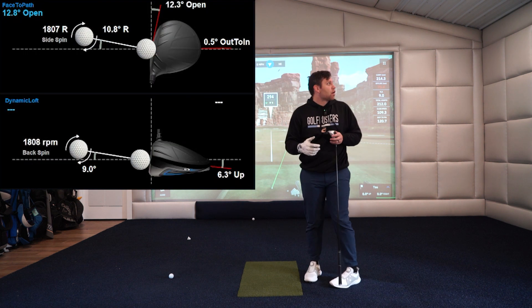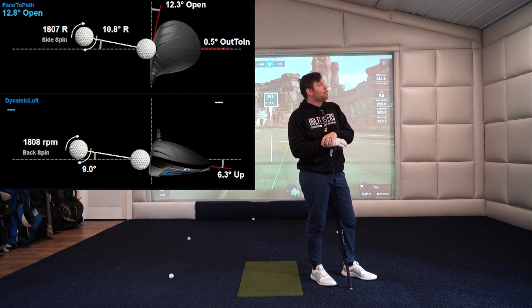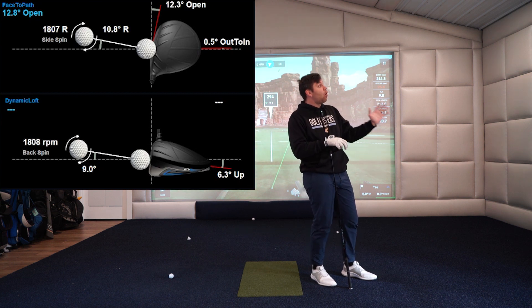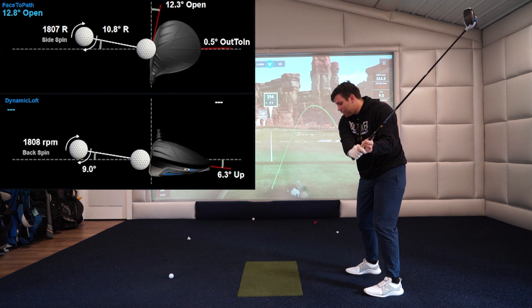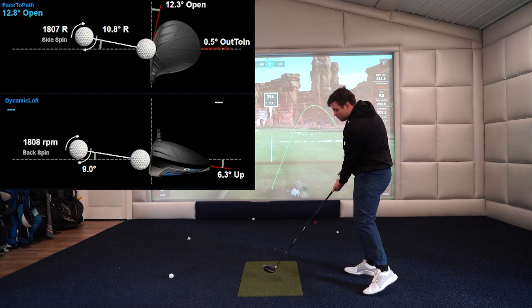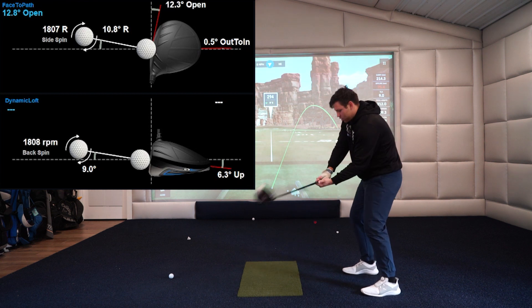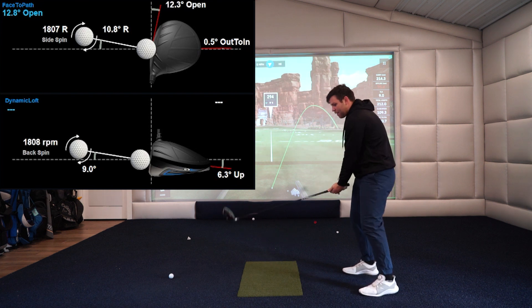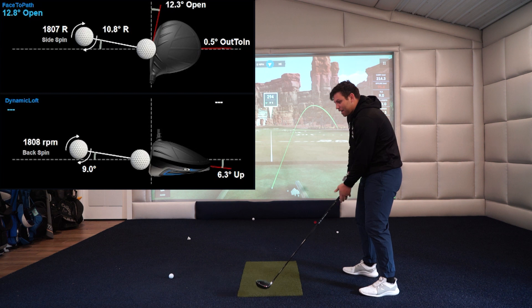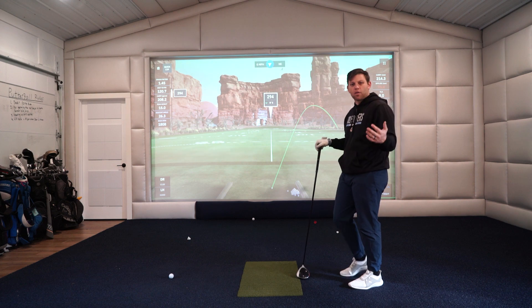But now if I look at the Pro Package I can go — okay, look at my path. My path is actually dead straight. That is totally workable. I'm 0.5 out to in — that's a really good path — but I was way open with my face. So now I know: my takeaway can stay pretty much the same but I need to square the face at impact. Generally, if I am very open that means I'm shooting my hands through way too fast. If I'm very closed at impact I'm probably not pulling the hands through enough.